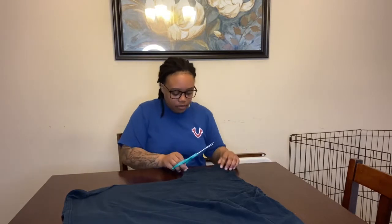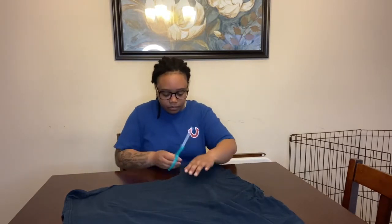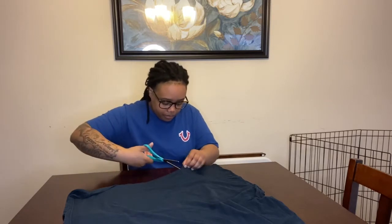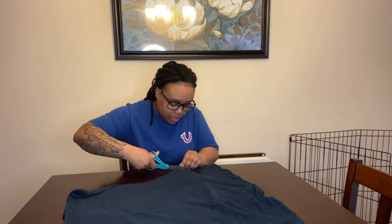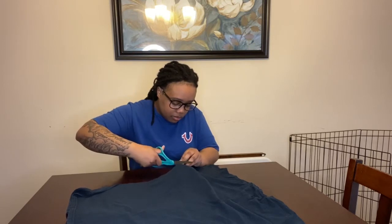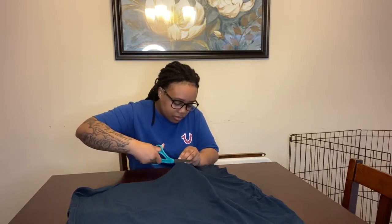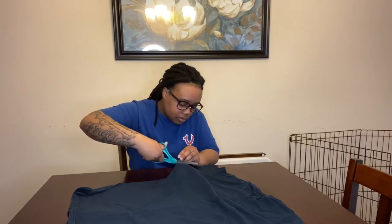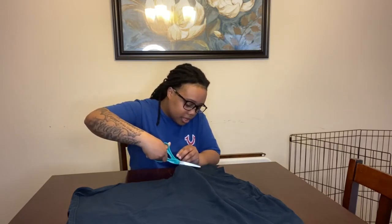So the first thing you want to do is cut a sleeve off of a shirt. You just need one sleeve. You want to cut it as close to the seam as possible.